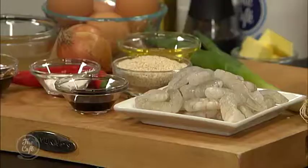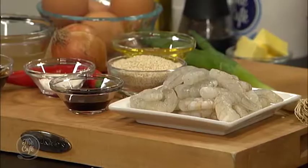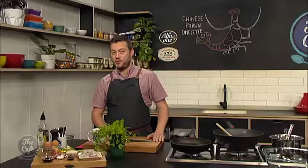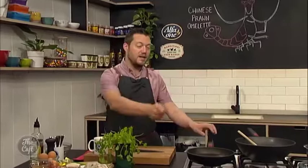Omelettes, that's what we're making today. So classic breakfast recipe, the omelette, but we've got a little twist to it. We're doing an Asian-style omelette. It's got prawns in there. We've got a nice oyster sauce, which we're going to finish the dish with. Sesame seeds, coriander, chili. It's going to be fantastic. A great twist on breakfast or a brunch for the weekend.